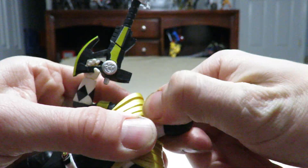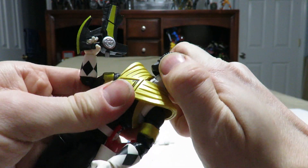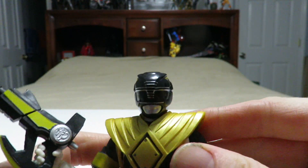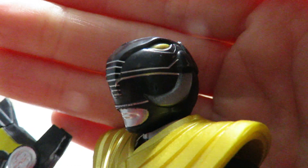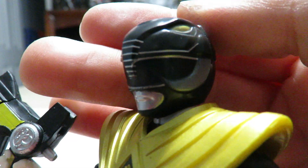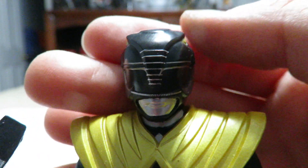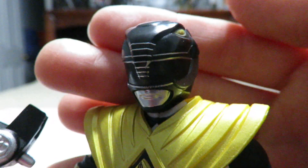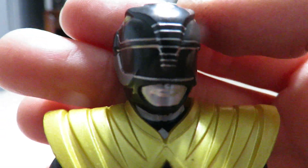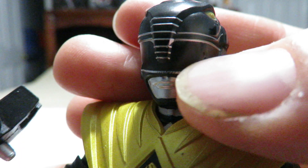Now that we've taken a look at that, let's go ahead and remove the head so we can pop on the actual head that comes straight out of the packaging. Here is the helmet with the very nice Mastodon sculpt on it. And that's pretty much all that she wrote, because the rest of it is kind of sloppy, which seems to be a recurring issue with every wave of this series so far.